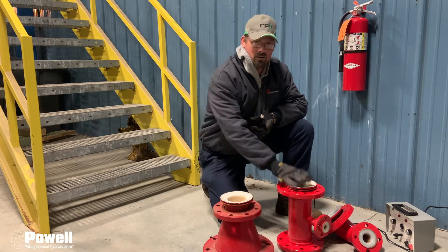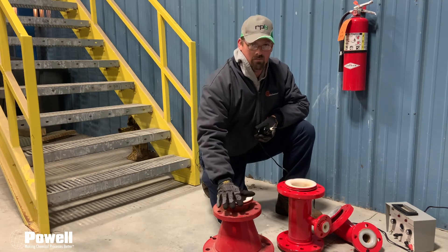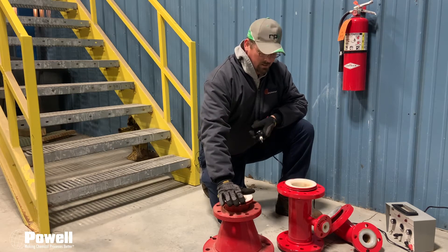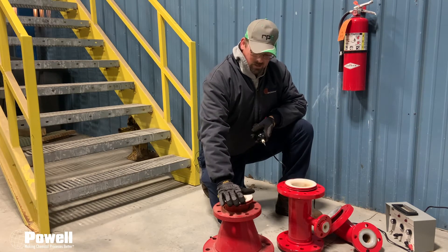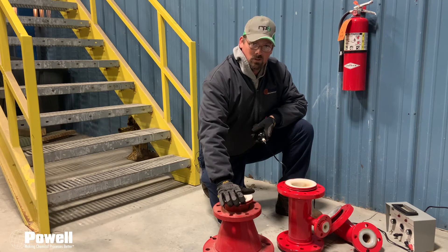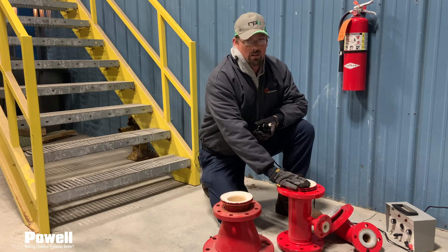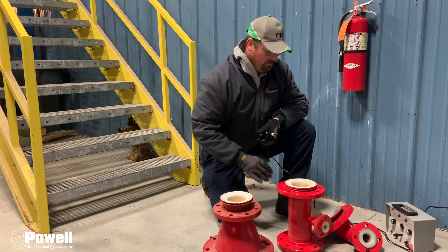Today we're going to show you a good fitting and then show you what a bad fitting looks like. Today's bad fitting is from a bleach plant reactor. This test typically on a reactor is going to be at least once every five years, and the other fittings will depend on the strength of bleach and use from the customers.